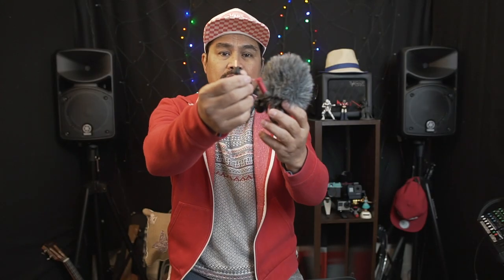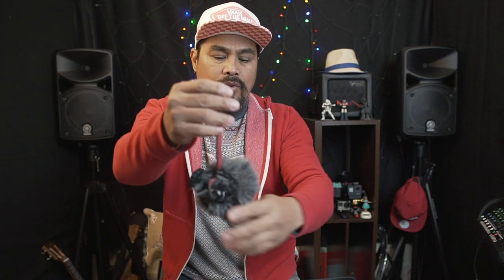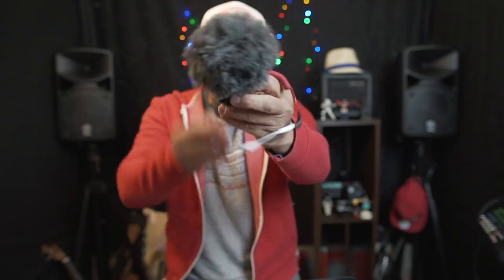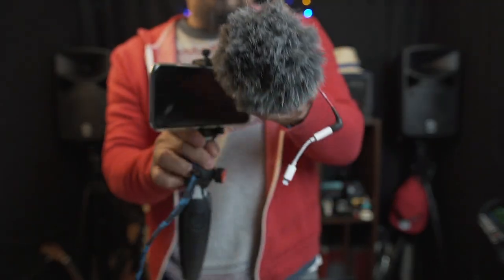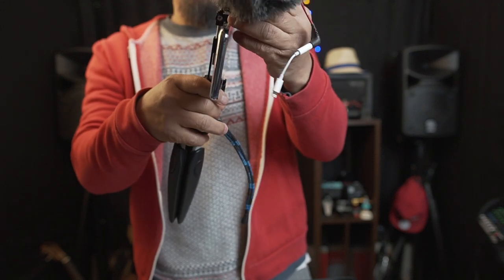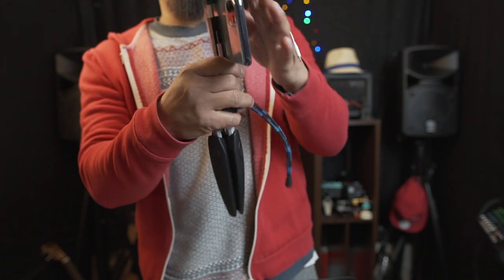So what you do is plug the adapter into the lightning port on the phone, then mount the mic in the hot shoe on top of the phone holder — like that. And there you go.